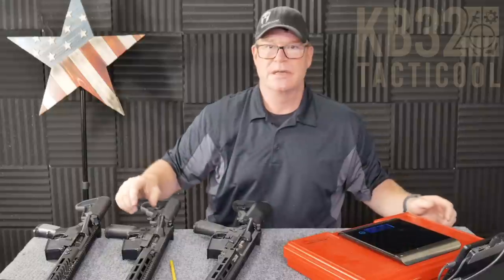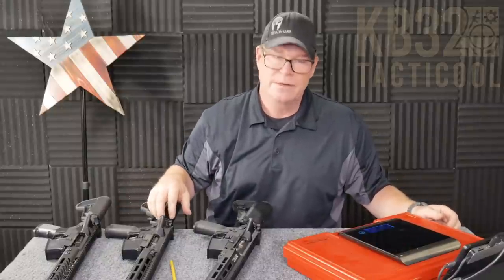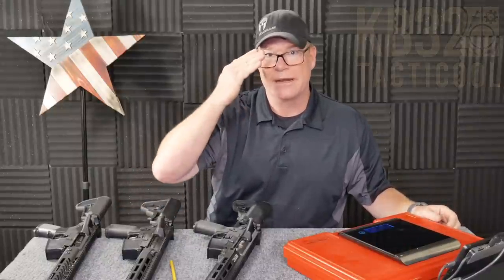I'm going to go ahead and mount the three scopes I've got over there to these rifles so I don't have to worry about it at the range. We're just going to boresight them and see where the bullets land. That'll be part two of this series — I know this is getting long. It's KB32. If you like the video, please give it a thumbs up, subscribe if you haven't already done so. Support the red, white, and blue. God bless America, God bless the men and women in uniform 24/7 for our freedom. Freedom's not free. Y'all be good.